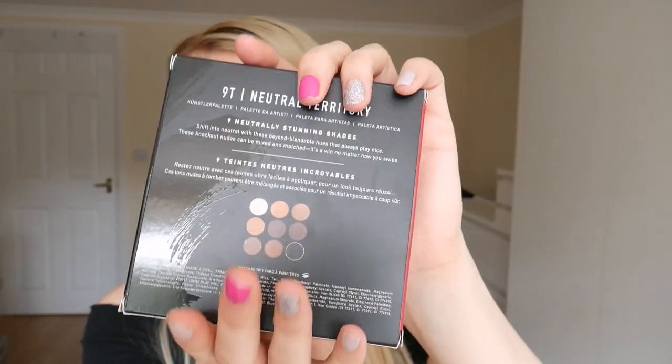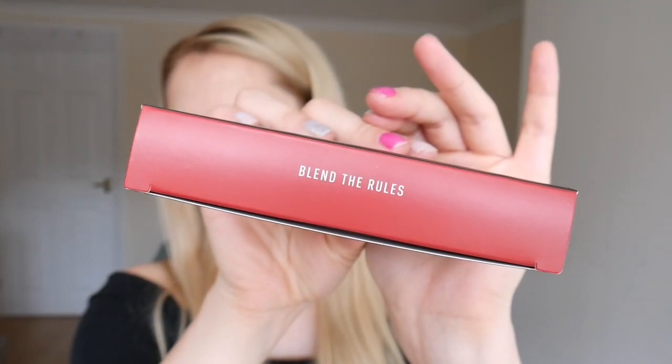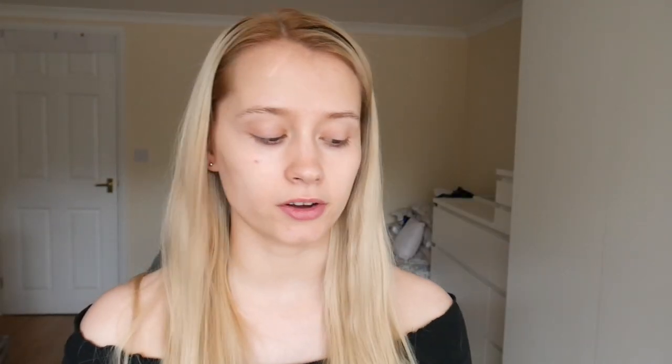The only thing I would complain about at the moment — come on Morphe, is this actually necessary? They already came in one bag together, let alone all individually wrapped. So in order to use those, we're going to be going in with the Morphe 9T Neutrals palette. And then that is the inside — it's a very, very neutral palette, but I do freaking love it. It just says 'blend the rules' on the back. Again, really minimal, but I love it.